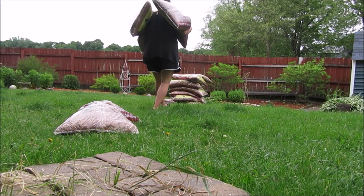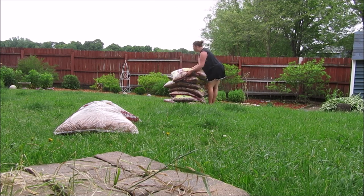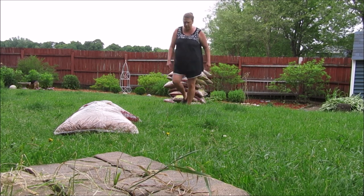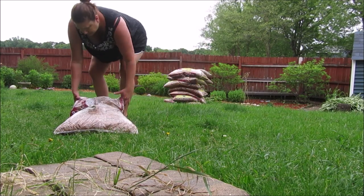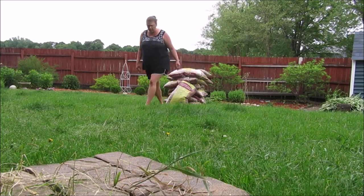I went ahead and picked up 17 more bags of mulch, which I hope will complete all the mulching I have to do in the backyard. I carried it all to the backyard, stacked it up near the garden itself, and called it a day.